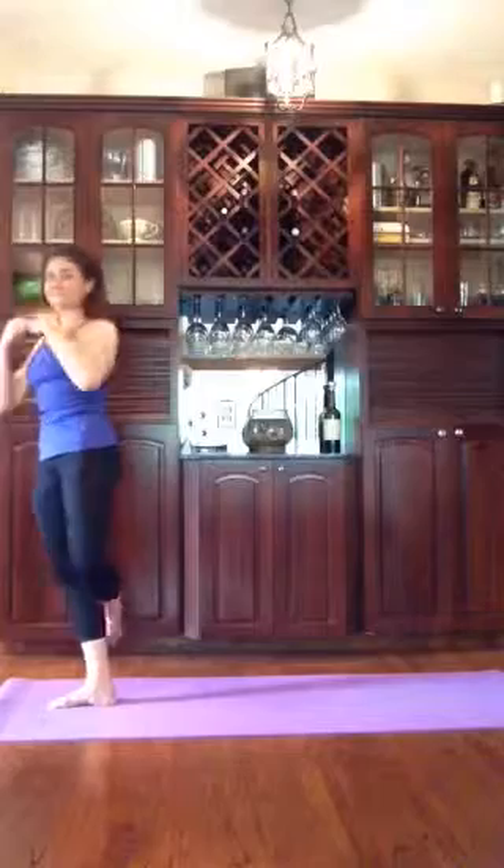And slowly come up. There we go. I hope you enjoyed that. See you back here.